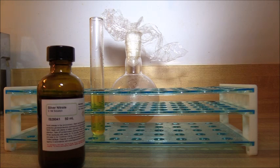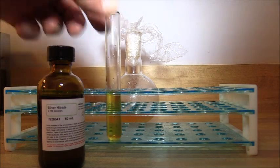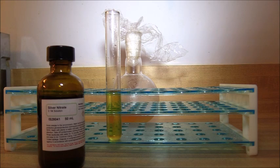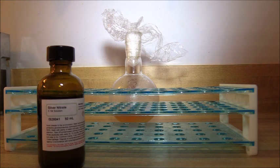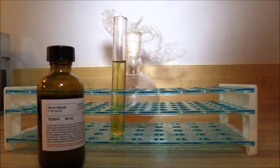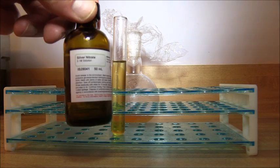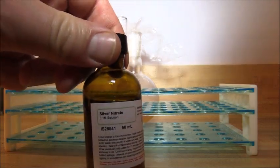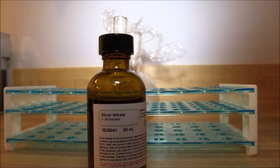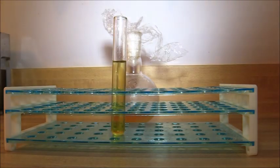As any good scientist would do, I'm going to show the experiment again and demonstrate that the solution does indeed produce a white precipitate when subjected to the same test. I've added some of the solution to a test tube, and now we're going to add some ammonia solution, followed by several drops of 0.1 molar silver nitrate.